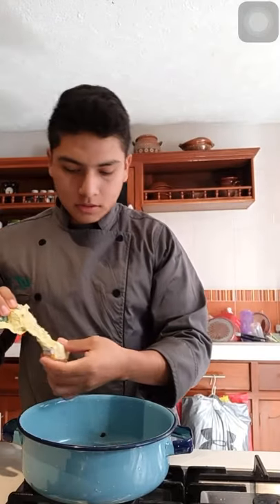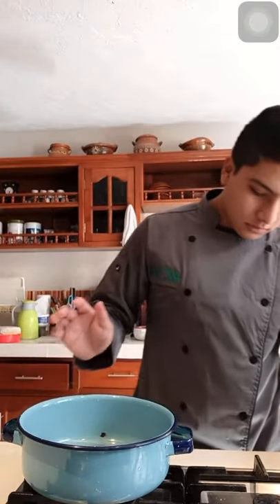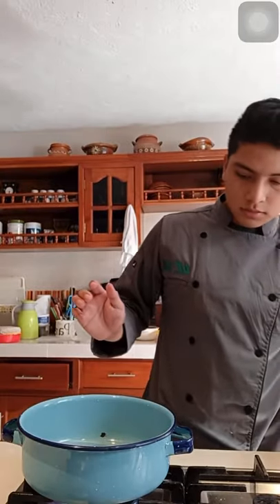Then we have to put some butter in the bucket — just a piece. We have to turn off the stove and wait two or three minutes. Now that the butter is melted, we have to take our potatoes.